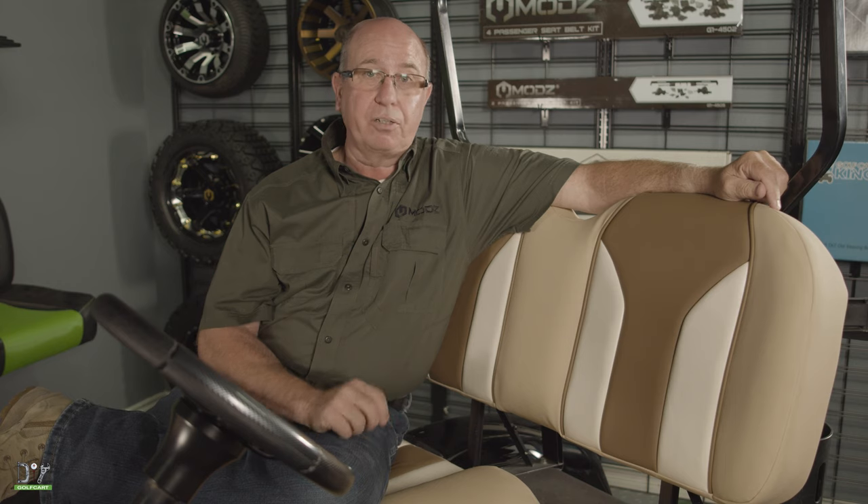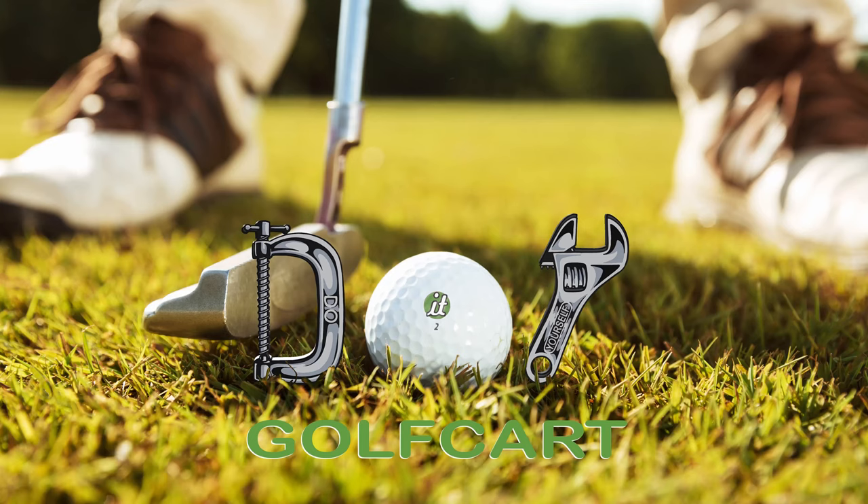I really like this new earth tone color combination, but that is how you install an FS2 or an FS1 seat. We'll see you next time. Don't forget to like and subscribe, and for all your golf cart parts and accessories check out diygolfcart.com and make sure to check out our other videos.